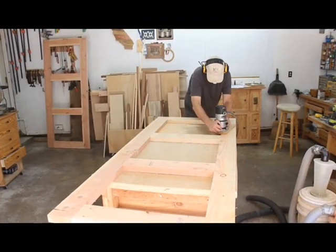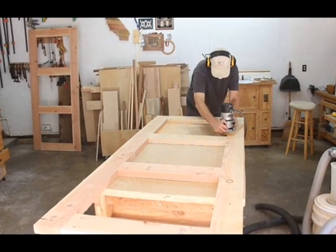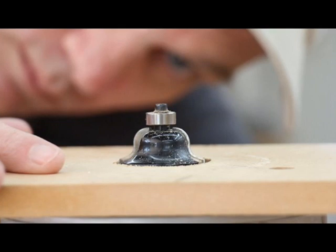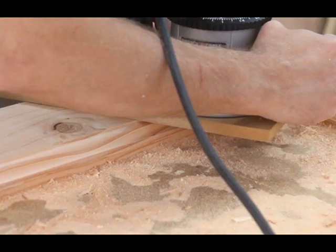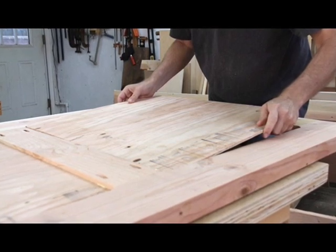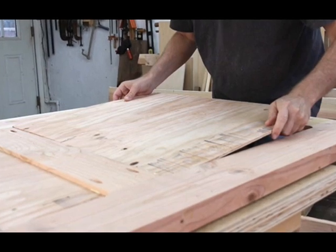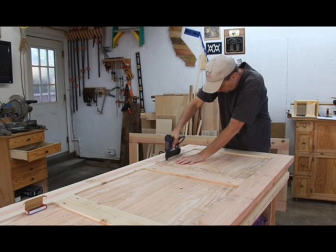Routing Profiles. I used my router to cut a rabbet ledge along the inside edge of each of the frames. For this, I used a rabbet bit. On the front side of the doors, I routed out a decorative Roman OG profile. The panels are one-quarter inch (6 mm) plywood. I cut these to size, then glued and tacked them into the back side of the doors, resting on the rabbets.